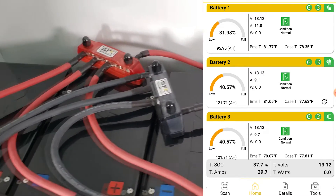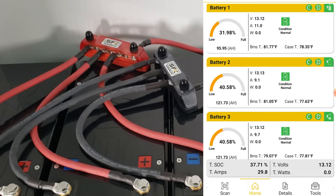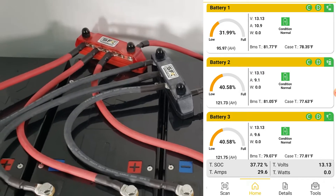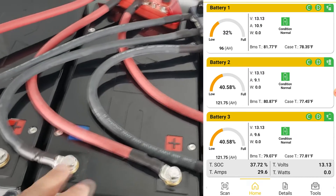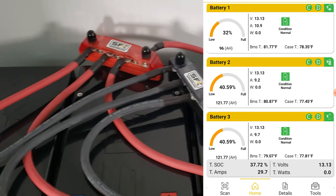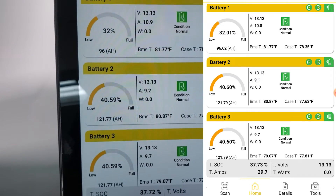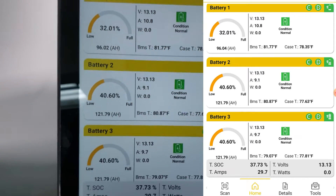So again, pretty close — and this is with the bus bar setup. Doing bus bars means it doesn't matter whether you're charging or discharging: the more evenly you can distribute, the better off your batteries will be. Not everything will be torqued perfectly, but our goal is to get as close to even as we can. The readings are now 10.1, 9.2, and 9.7 amps — the current among the three batteries is quite even.